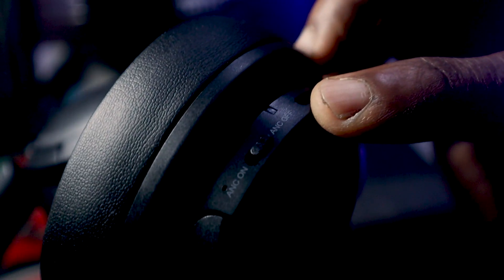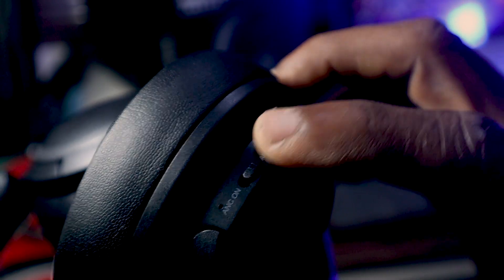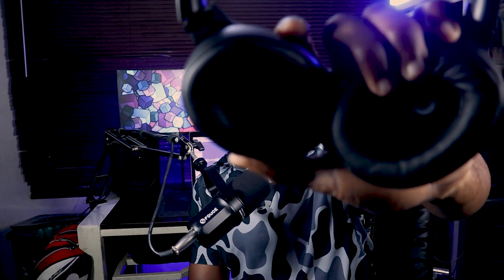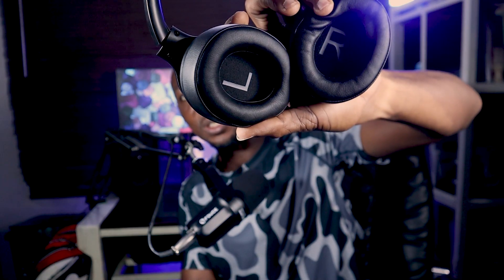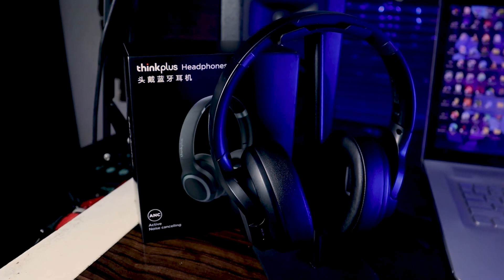It has a dedicated switch for ANC. You can see it turns green when you switch the ANC on. On the ear cups, there are left and right inscriptions so you know which cup covers which ear.